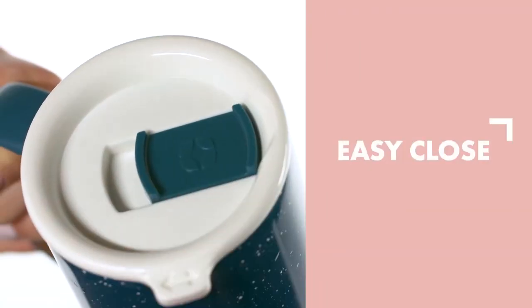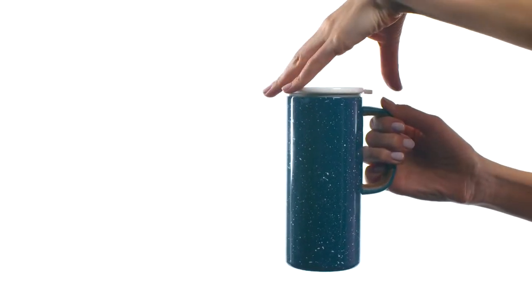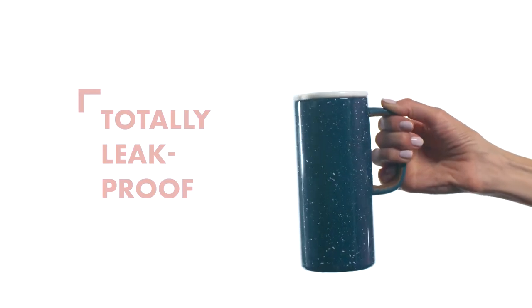It looks like camping in the 50s, and it's got this beautiful cork inlay — you can zoom in and see that right there. That's actually recycled cork, and it's a beautiful, nice little soft touch. It's 100% leak proof, so I can show you right here — nothing's coming out of it.